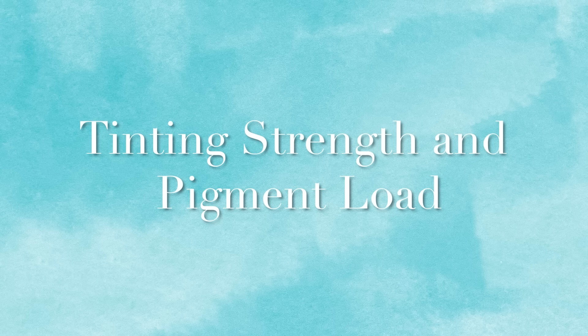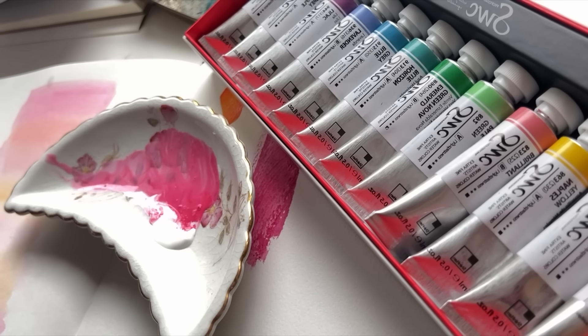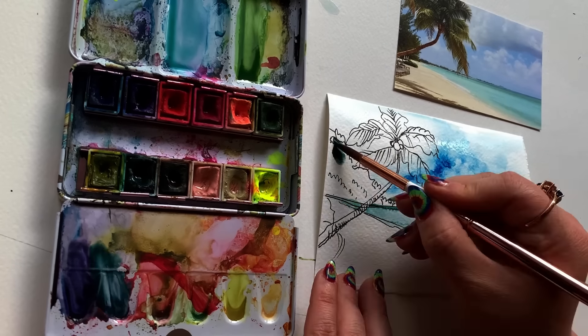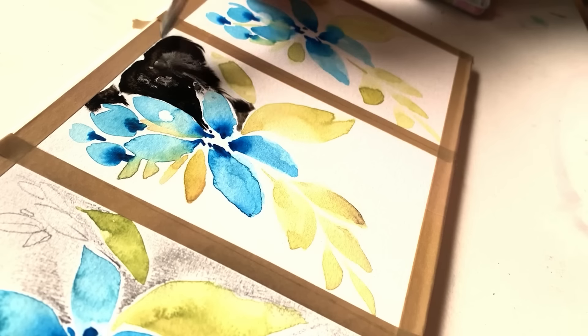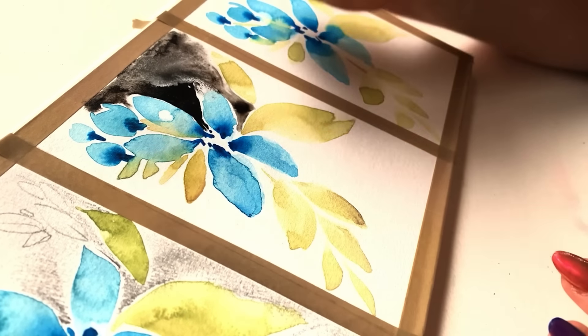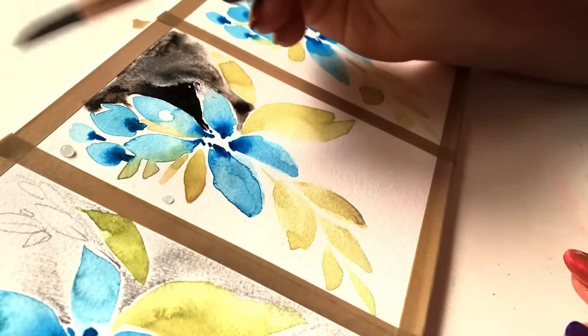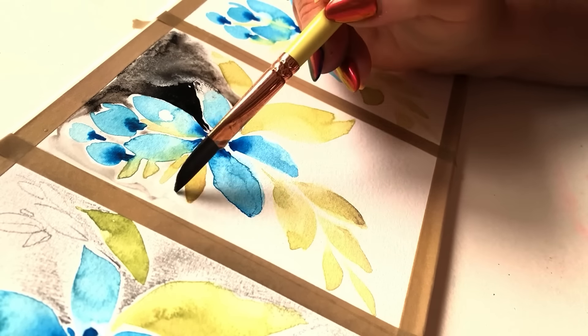Tinting strength versus pigment load — they're related but not quite the same thing. Have you ever sprayed down a new palette, started activating the color, and felt like you had to keep digging and digging to get any strength of color on your brush? The pigment used in that formulation was likely of low tinting strength. Colors that really release themselves quickly and in a juicy way use pigments of high tinting strength. Pigment load is how much actual pigment is in a formulation versus how much filler or additives. And dispersion — when you put brush to wet paper and the color bursts into the page — lower quality paints with too much filler may actually impede a pigment's ability to disperse correctly.